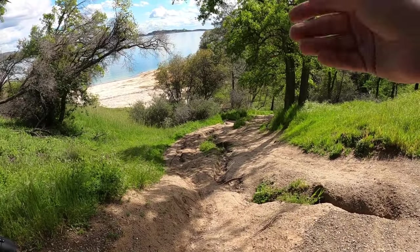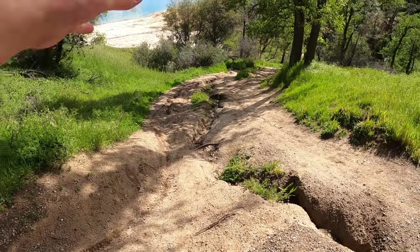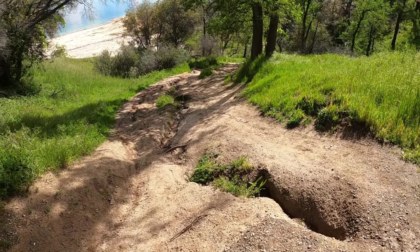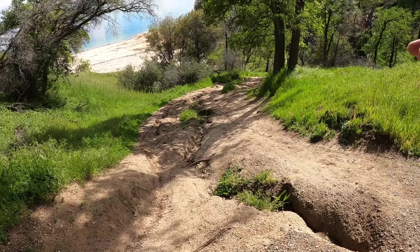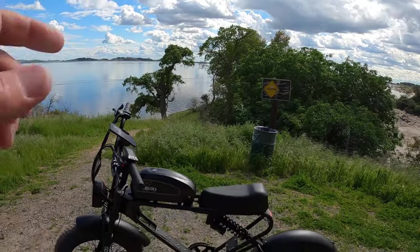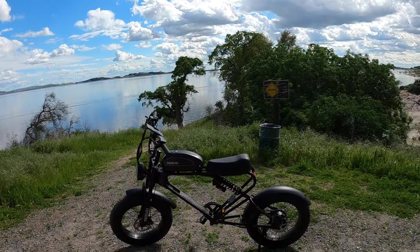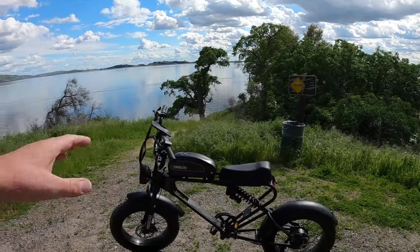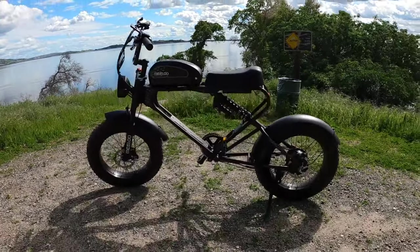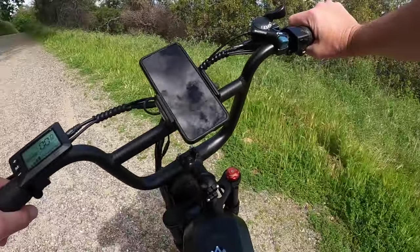If you take the right course and have enough speed and gearing, you go up it pretty easily. I have to say — and I'm not just saying this because they gave me the bike — if I had bought this bike and spent a thousand dollars on it, I'd be really happy.